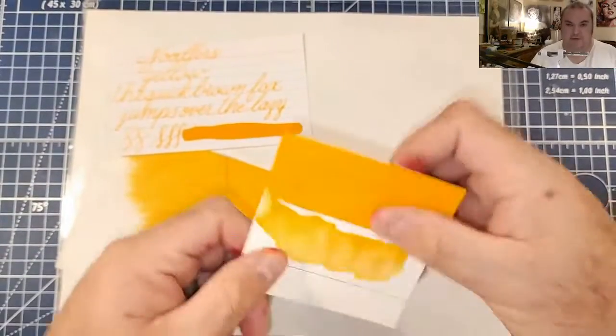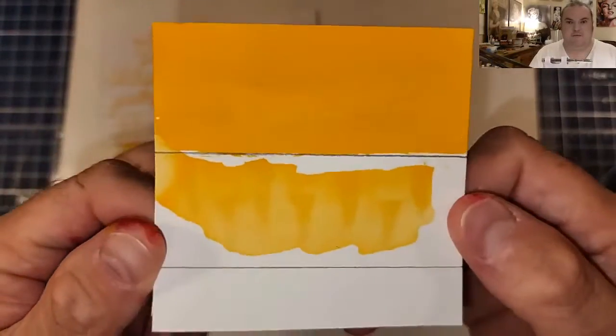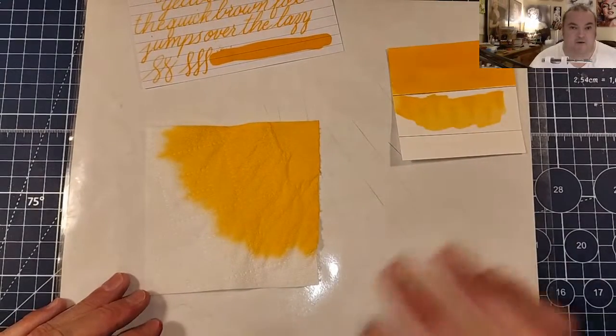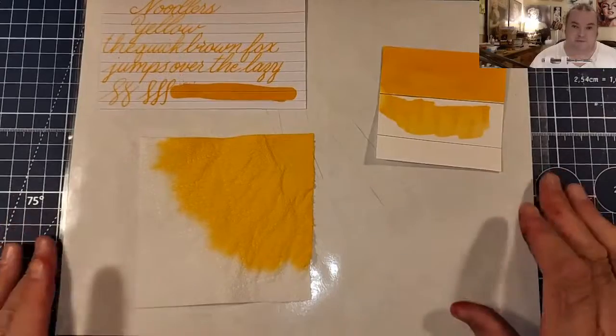Here is our ink swatch and water resistance test, which shows that I might not want to use this on the outside of an envelope for fear it may wash away. And here is our toilet paper chromatography and all I see is yellow. So this is definitely a primary color.